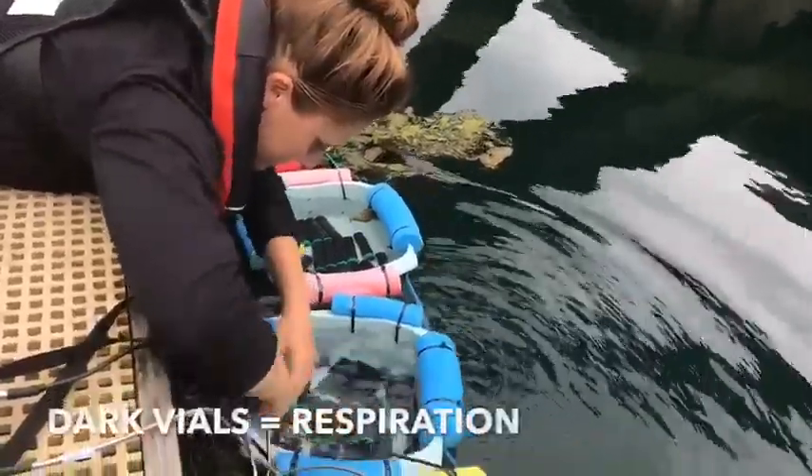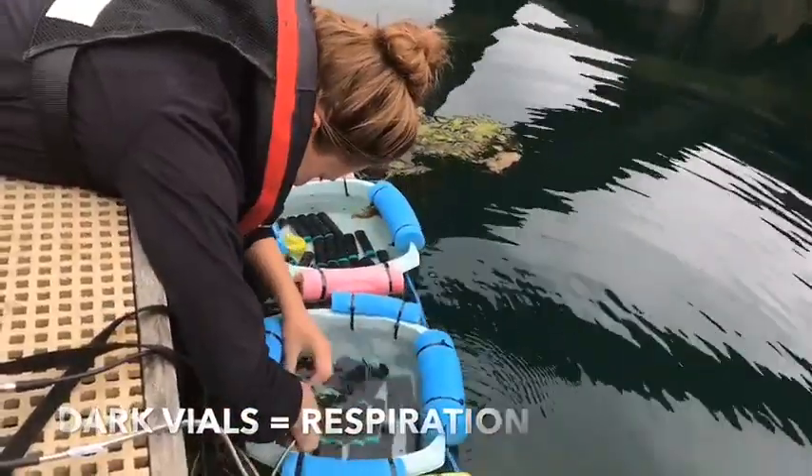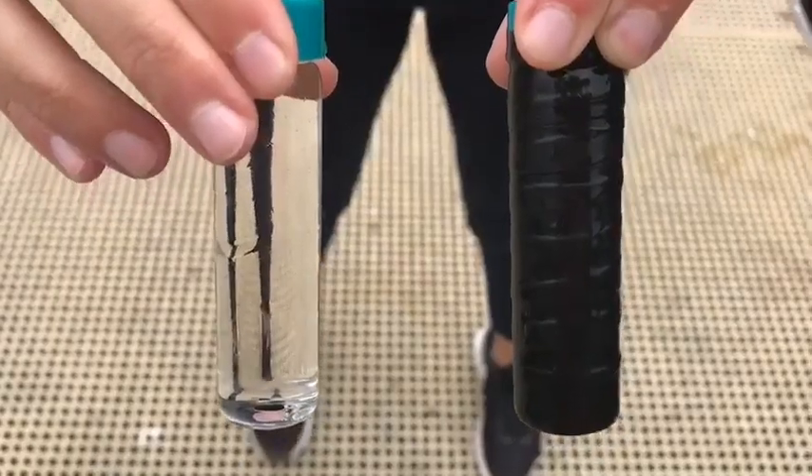In the dark vials, any oxygen consumed is from the microbes consuming any organic matter. In the clear vials, there'll be photosynthesis going on due to the exposure to natural light. By separating those two types of vials, we can try and separate those processes.